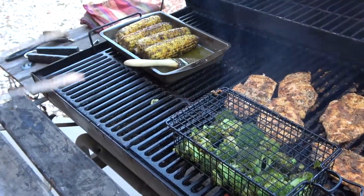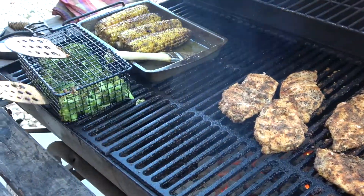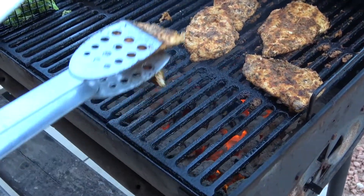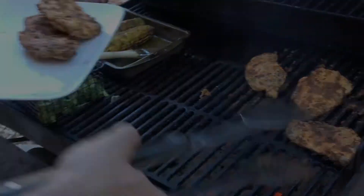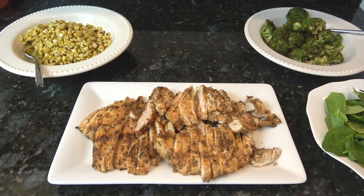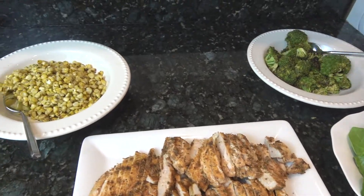Corn is done — I've moved it out of the way. Broccoli is also done, get that out of the way. Now the chicken — you can see I cut one just to make sure it was cooked all the way through, and the juices are clear. We're finished up. I've sliced up the chicken, pulled the corn off the cob by cutting it down, and brought the broccoli in as well.